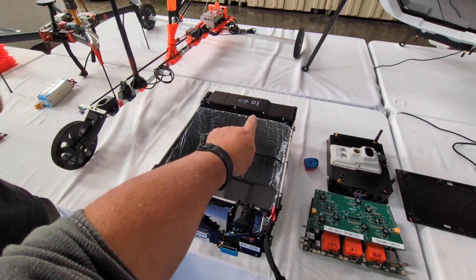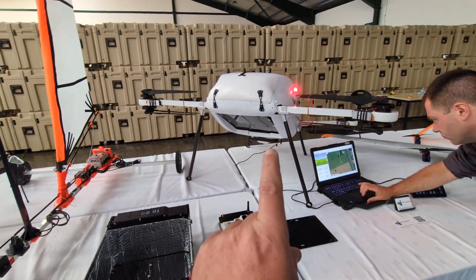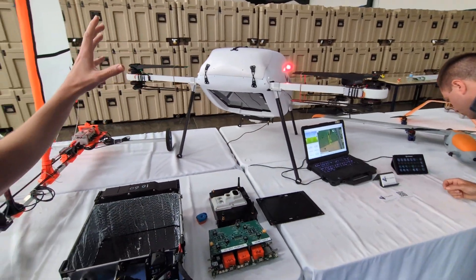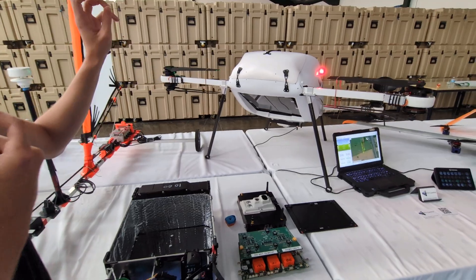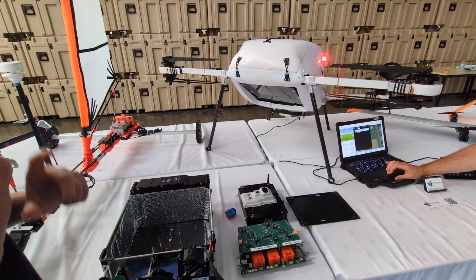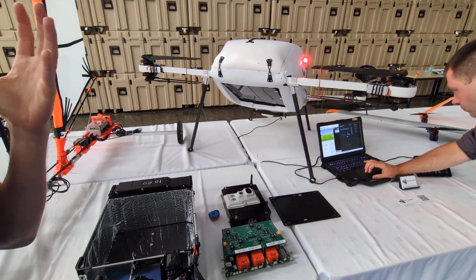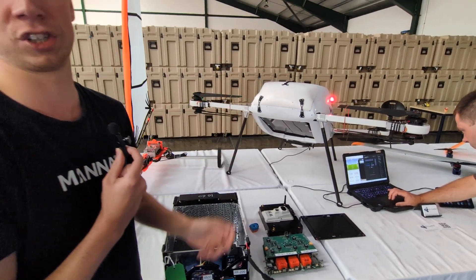Does that have a GPS or anything it keeps alive, or do you keep the GPS alive in the machine another way? We have a hot hold battery within the main part of the aircraft, and then we have a further redundancy in a battery for the independent parachute system.